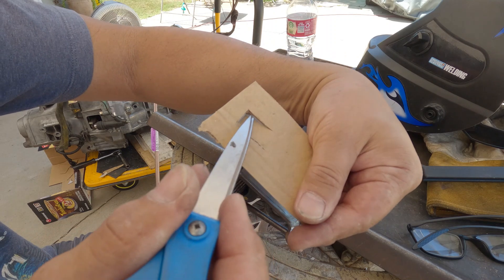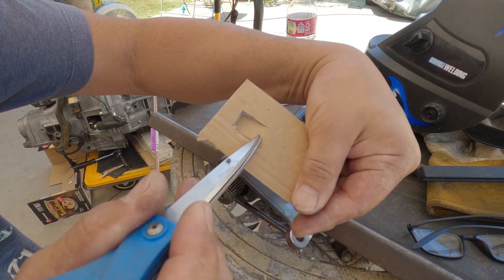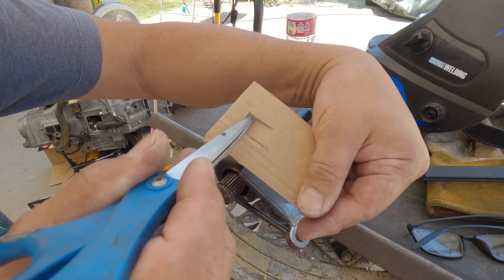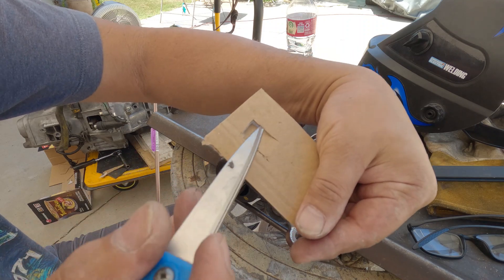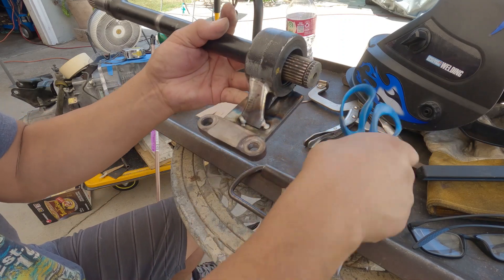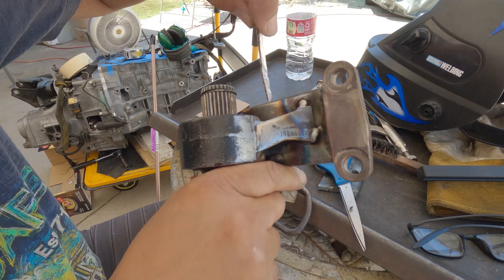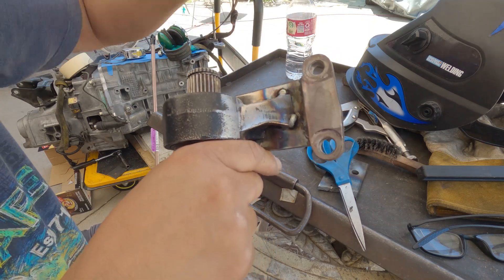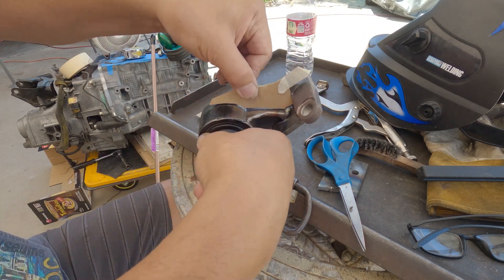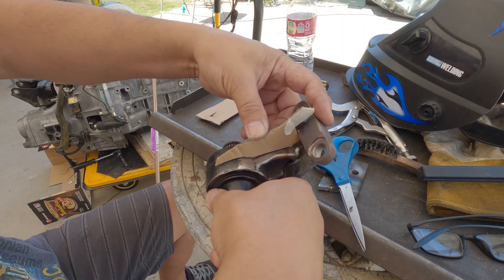I'm going to open it up like so, then just weld it — or make a hole completely then weld it around it, so it's more like a spot weld. And for the top, right after I weld this area, I'm going to put a gusset — something like this. I think that should be sufficient enough.